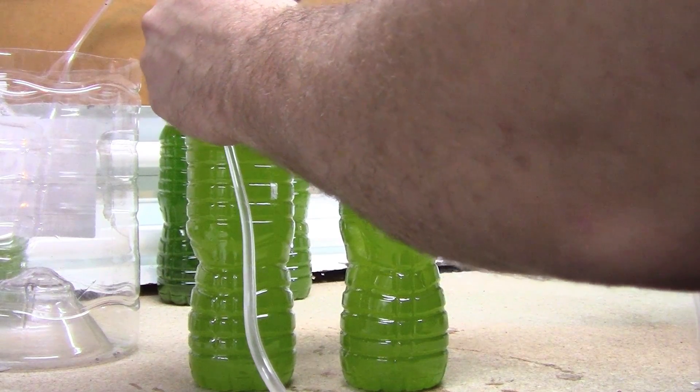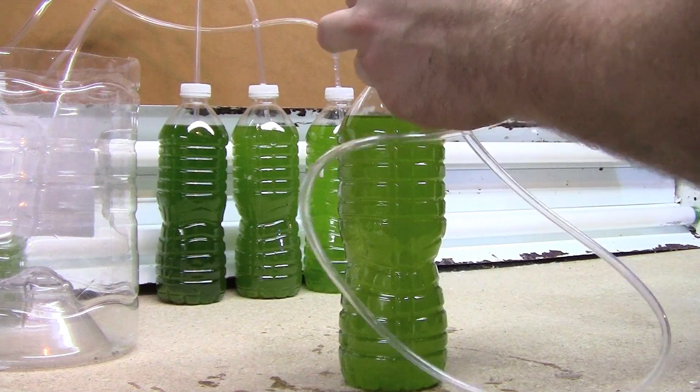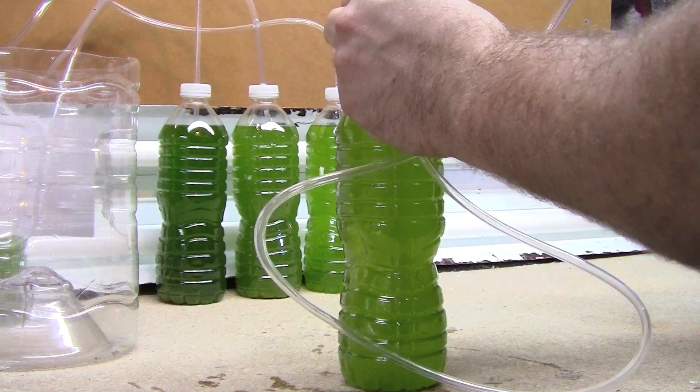Right here I'm finishing up — putting in the rigid airline tubing, hooking up the flexible airline tubing to the gang valves, plugging everything back in, and kicking the lights back on.